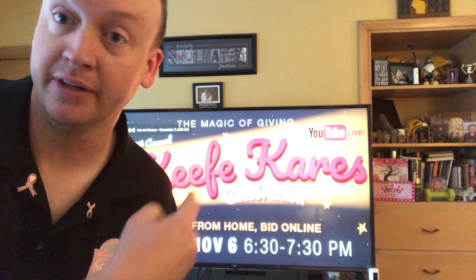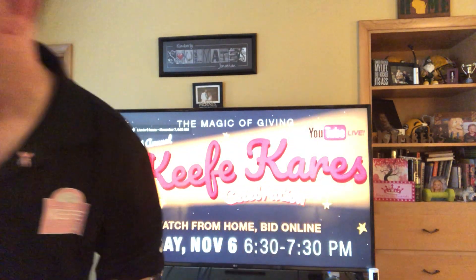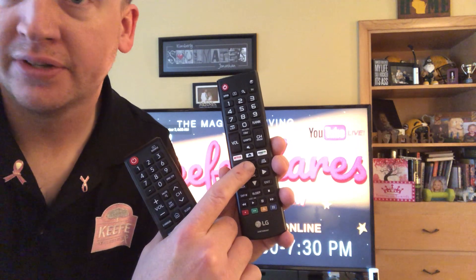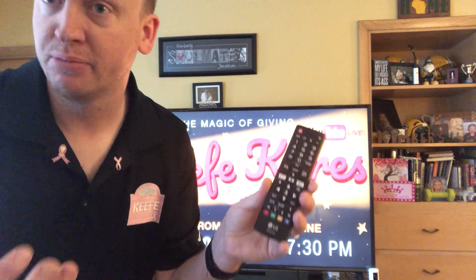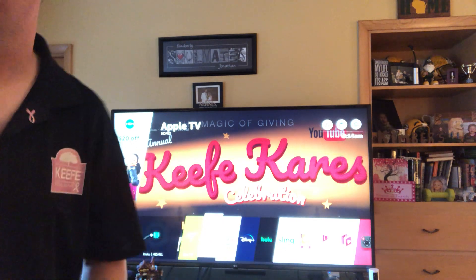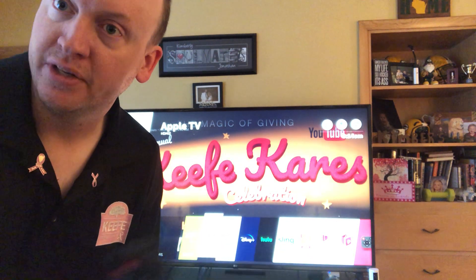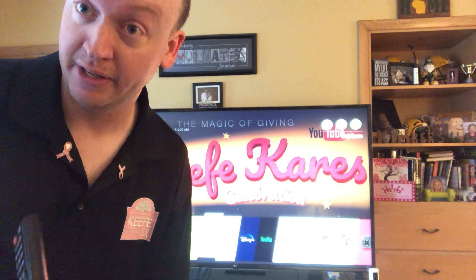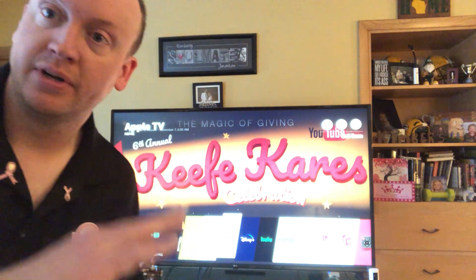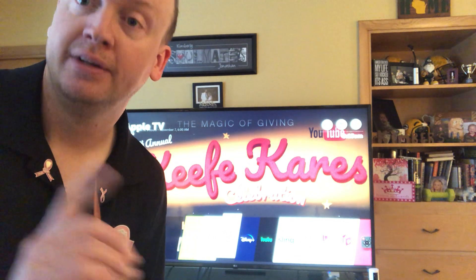Finally, if you don't have a Roku or Apple TV but you do have a smart TV — grab your TV remote. Whether it's an LG, Vizio, or Samsung, find the home button or Smart Hub button that looks like a picture of a house. On this LG it brings up a row of apps at the bottom; Samsung does the same. Scroll through the app bar to see if YouTube is already installed — on most smart TVs it already is. If not, go to the app store for your TV brand and download YouTube, being careful not to download YouTube TV.